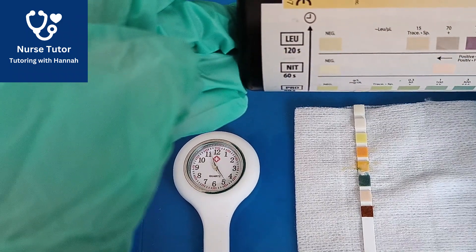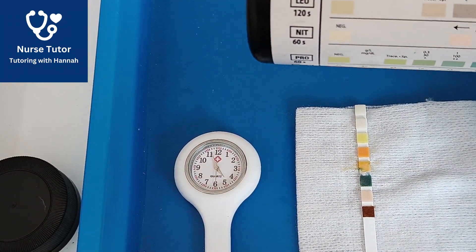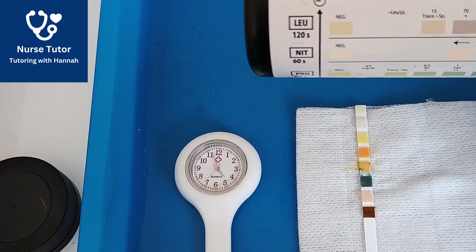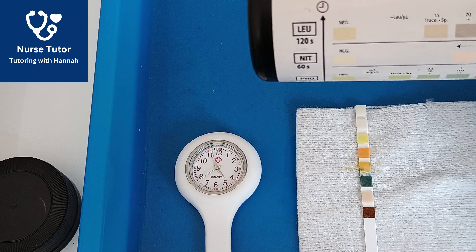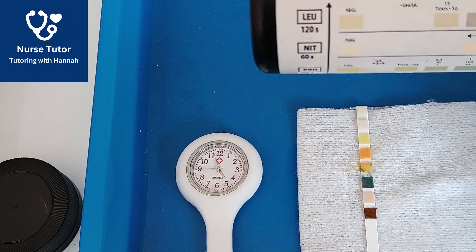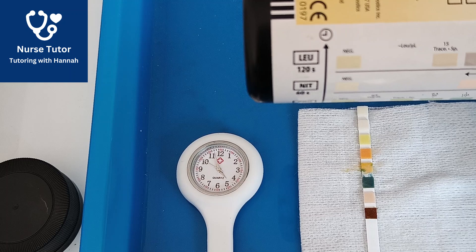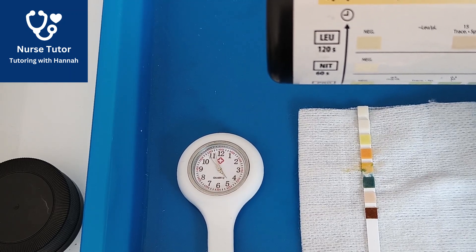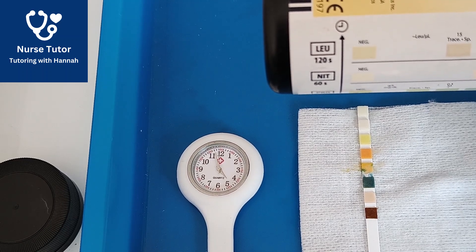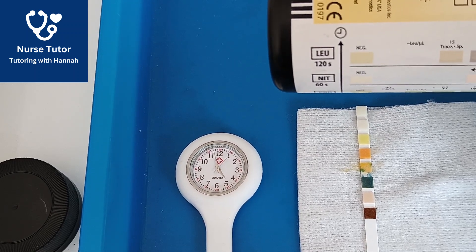Now we're going to wait for the full 120 seconds from since we dipped it — the second hand needs to go all the way up to 12 o'clock. This can feel like an eternity in your NMC OSCE exam, but it's really important you don't read this before the timings — otherwise it's an automatic critical fail. My 120 seconds has passed now, and I can confirm that the leukocytes are negative.